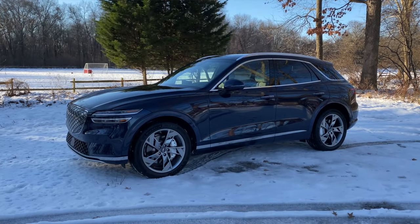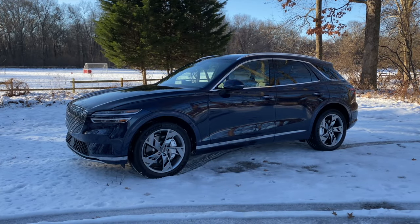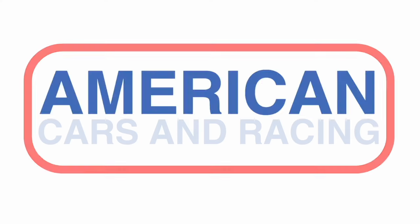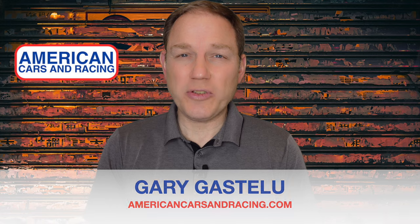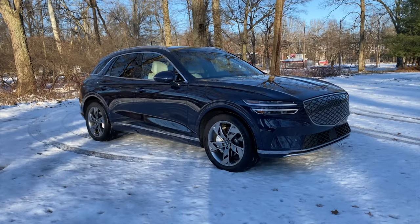The Genesis Electrified GV70 is the start of something big. Hi, I'm Gary Gastelou. We recently had a Genesis Electrified GV70 to test out, but due to a couple of logistical and weather-related issues, we weren't able to shoot one of our regular car review videos. So I'm going to be telling you about it from here at Acar HQ, because it is a big deal. The Electrified GV70 is Genesis's first electric car made in the United States.